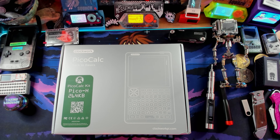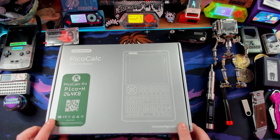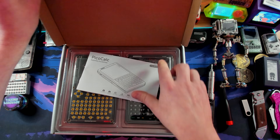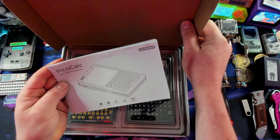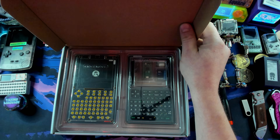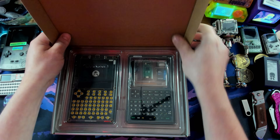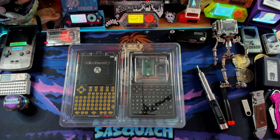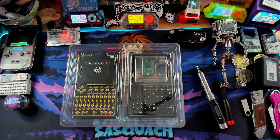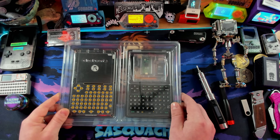Here is the PicoCalc on my workspace. Let's pop it open — we have the PicoCalc instruction manual. Whether or not we're going to read this, we'll find out very soon. I'm going to throw it on the floor for the moment. Let's see if I can get everything out without shaking things too much — there we go, fantastic. We're going to hop off the dual cameras because it's making my computer explode.